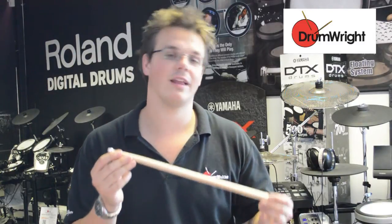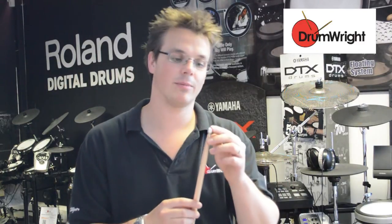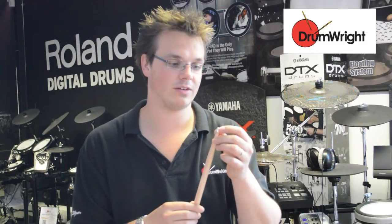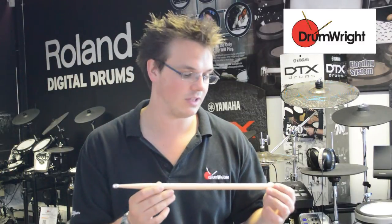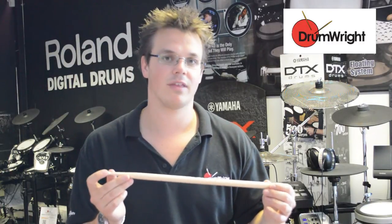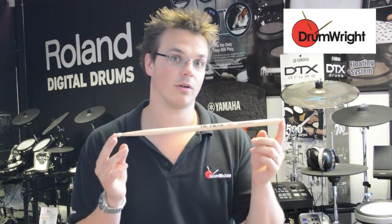What that will do is it provides an extra element of definition when you're playing, in particular, on your hi-hats and your cymbals. It is a little bit harder, a little bit heavier, because it is tipped, so if you are a heavy player you might find that you wear through particularly light heads quite quickly with this stick. But if you're looking to have that kind of definition but in just a 5A configuration, this is a good stick to go for.